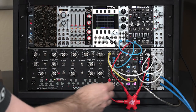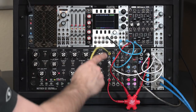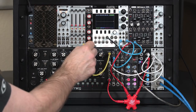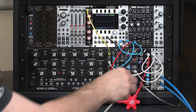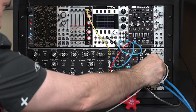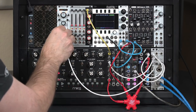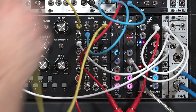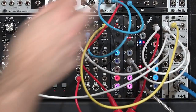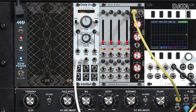I've simplified my patch and I'm going to borrow what was my second oscillator, the Disting, and instead take the output from the Verbos. I'm going to hook up control voltage to drive my Dixie, and then take the output of my semi-modular voice and put it into my output module.